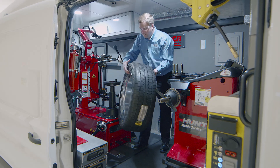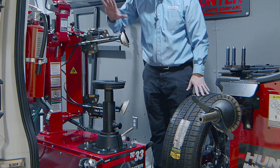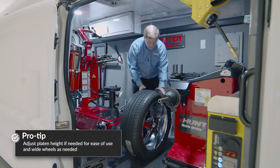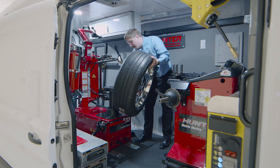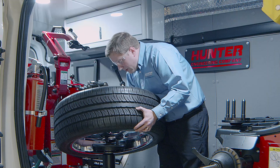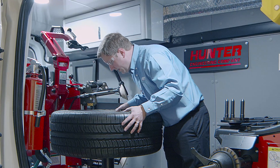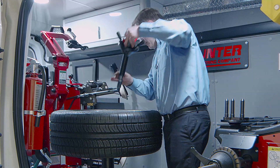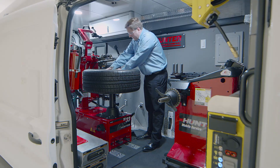Before getting too far ahead, since the stack height will be fairly high, I want to move the platen down to the lowest possible position. That helps prevent any clearance issues with clamping. Then I line up a lug hole with the traction pin and clamp against the back side of the wheel like normal using the standard cone.